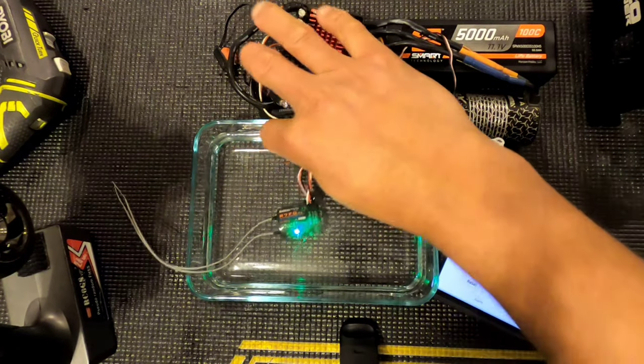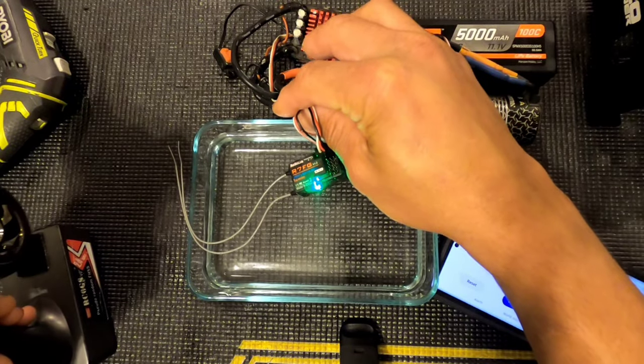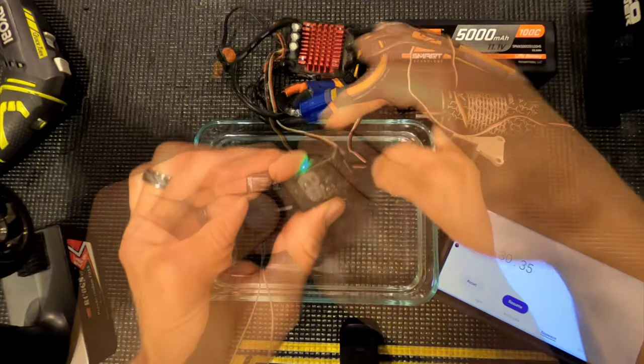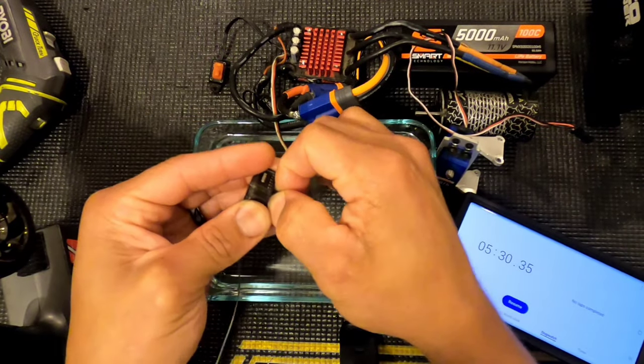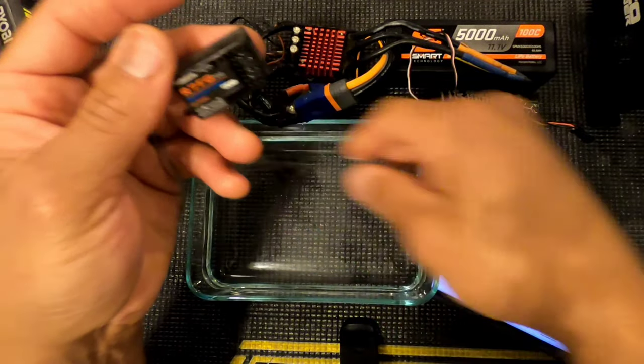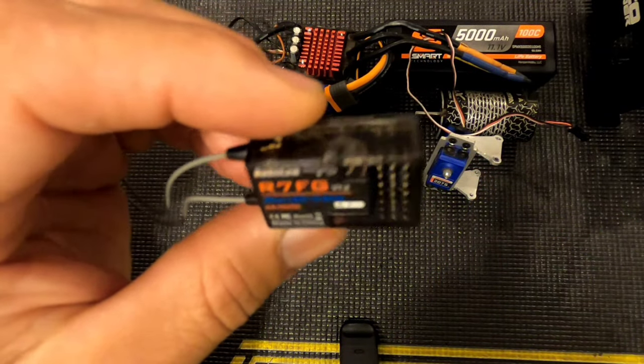Take it out of the water — still working. Drain all that water out. For the price of these things — I'm impressed, I'm impressed.